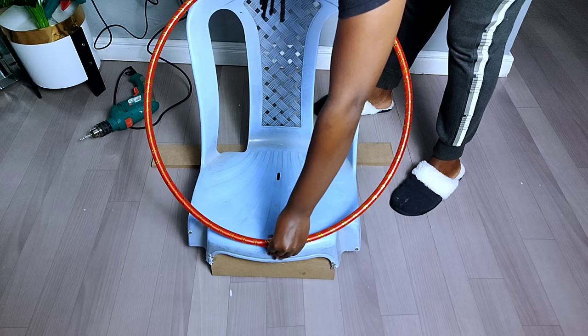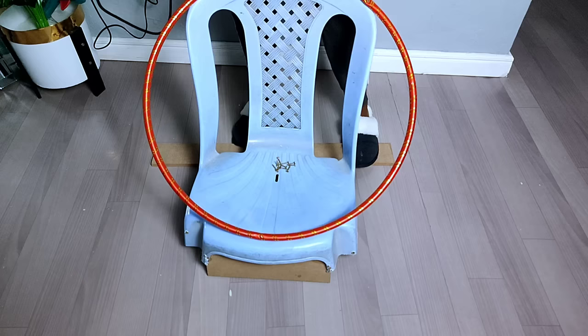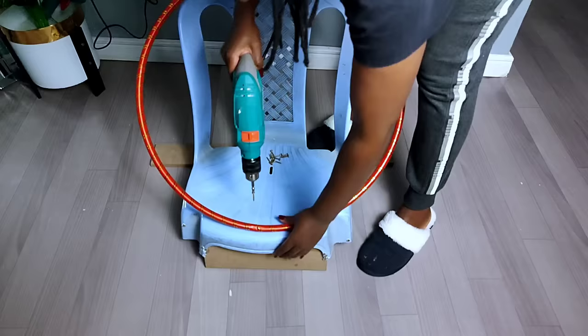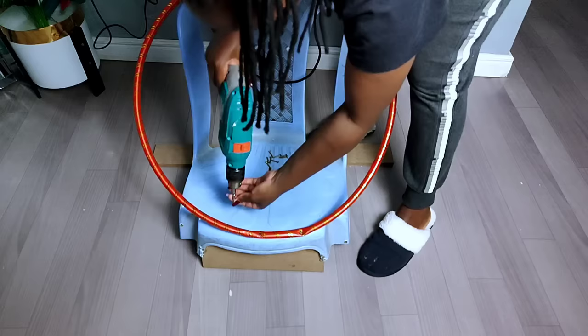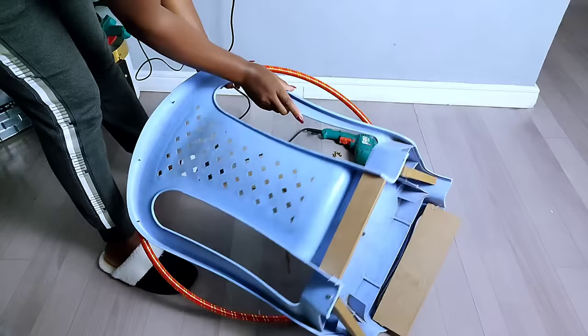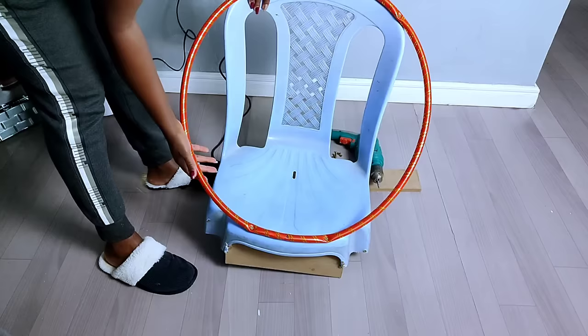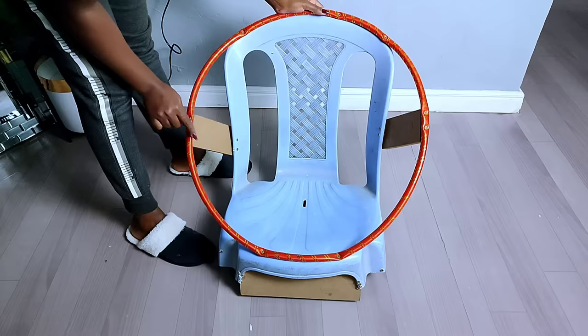I used the biggest hula hoop available at our local markets so as to fit this plastic chair. To make sure the hula hoop holds in place, I added screws on the top part — apologies, my camera had moved while I was doing that, but this is how it turned out. Once I was done, I could see how the chair looks beneath and on the side. To make sure the hula hoop is strong enough for someone to lean on comfortably, I enhanced it with MDF boards on the sides.